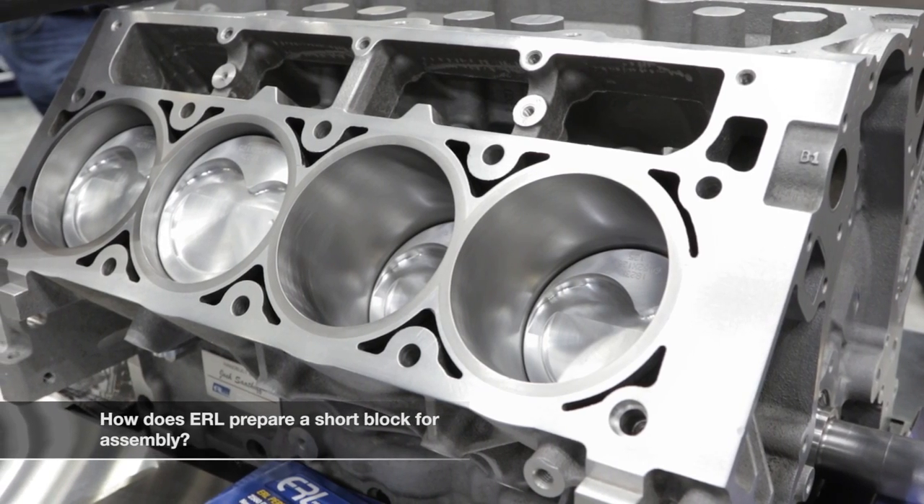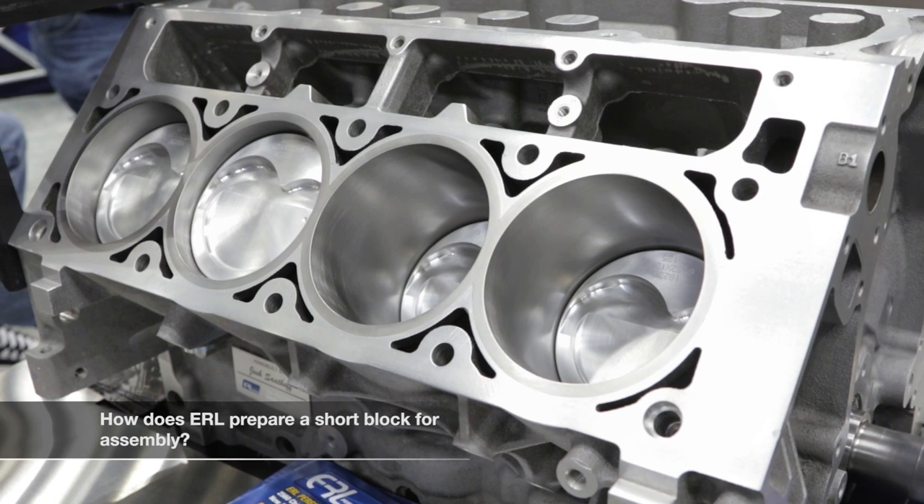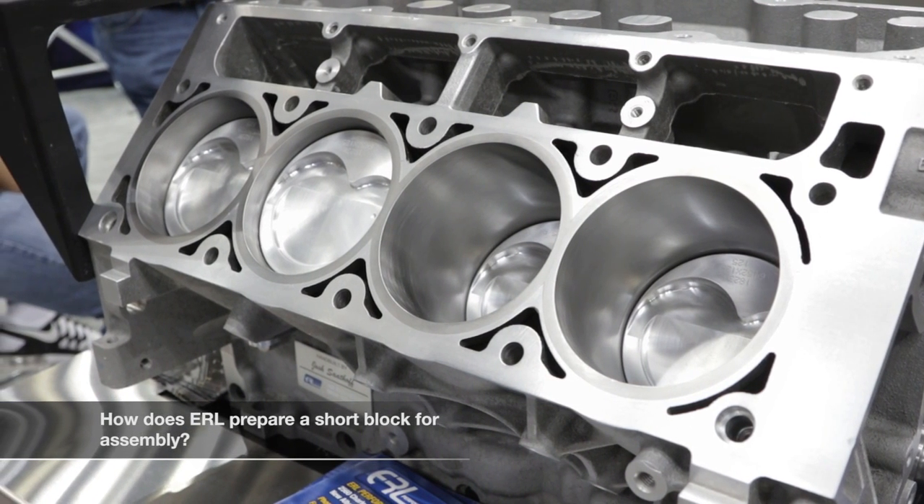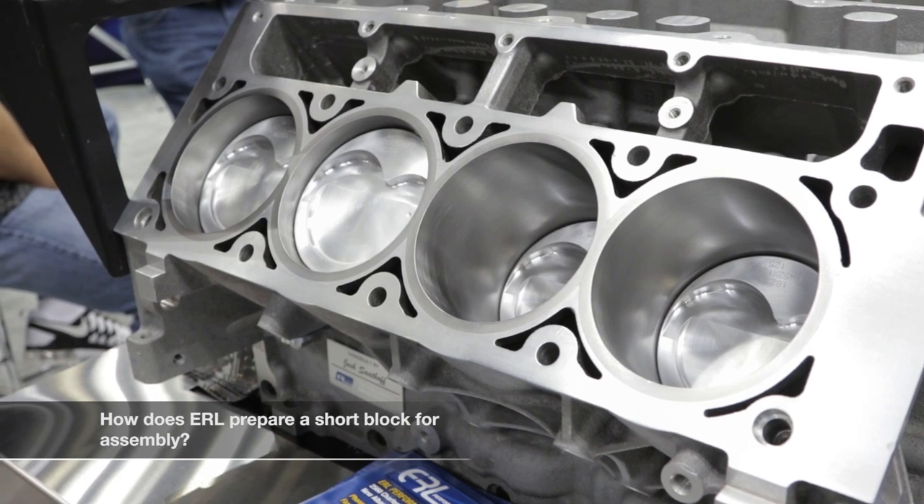We apply WD-40 and put it in a bag, then crate it to ship it to you. It comes pretty much ready to go — you unseal the bag and start bolting parts on. All your plugs and galley plugs are already installed and ready to go. We can do anywhere from the bare block up to a long block ready to go, and work with you on components of your choice, and can actually recommend parts for what you're trying to do.